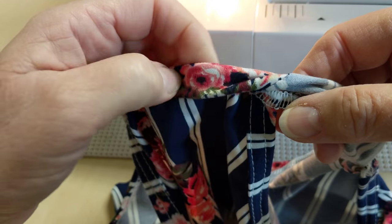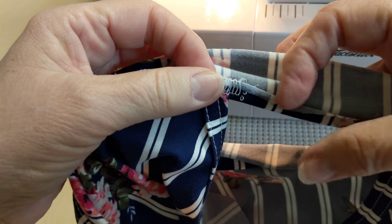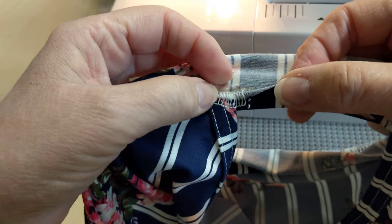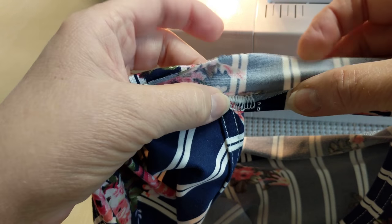I got to the point where I don't pin, but you can do that. So when we get to this point where the armhole bindings are, what you're going to do is you're going to kind of square it off.